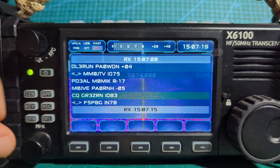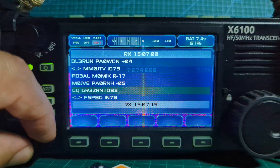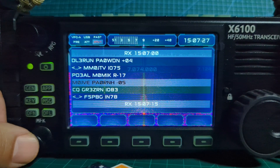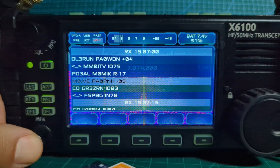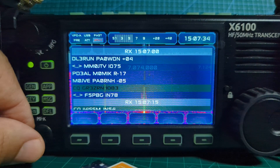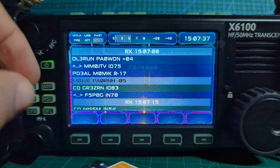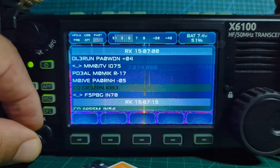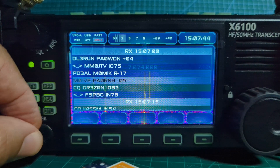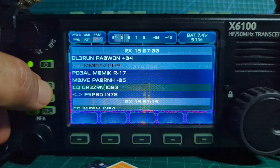It just suddenly comes to life — you'll see all the different stations and you just scroll up and down with the MFK. If you select one, I'll just see if anything happens. We've got the signal there — call sign to call sign — so you've got two call signs. The CQ calls, the receive signals — it's a receive-only thing.